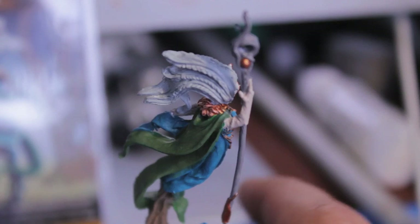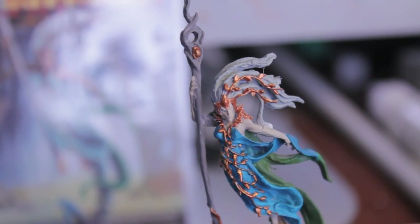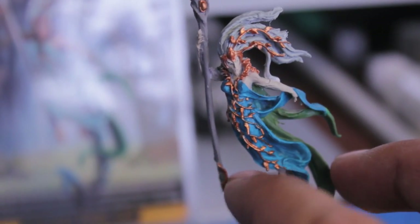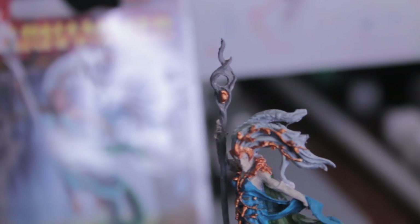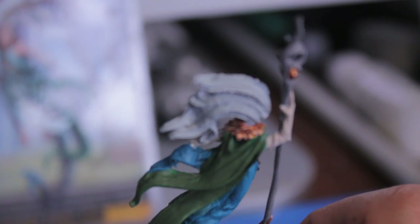I used Dwarf Bronze for all the gold, and Deneb Stone for all the skin. For the staff, I used Codex Grey — and look, it's still bending. I tried to straighten it out in hot water but it didn't work. And Astronomicon Grey for the hair. I'll have to figure out how to fix that bend. Dwarf Bronze for the bottom of the staff, the gold there and the gold at the top. I'm not going to start on the gemstone until I'm done with the shading and highlighting for the gold.